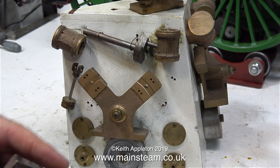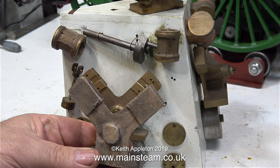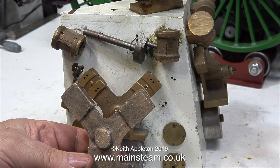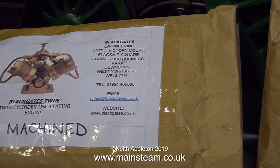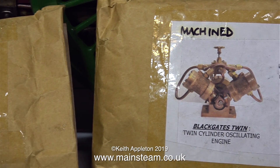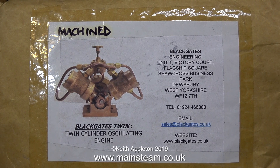This is an oscillating cylinder engine, and this is the important part. If you're going to make one of these engines from scratch, you will need a lathe and other tools. But the good news is, Black Gates Engineering do these pre-machined kits, and all you basically do is clean up the parts and bolt them together. What could be simpler?